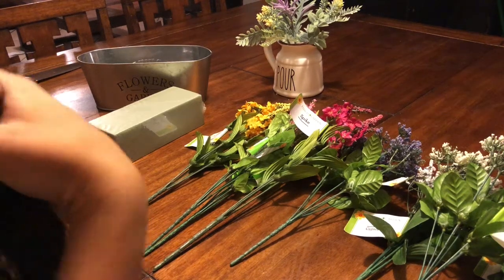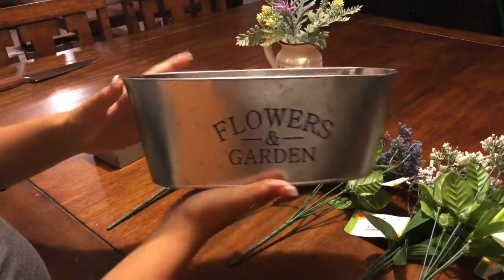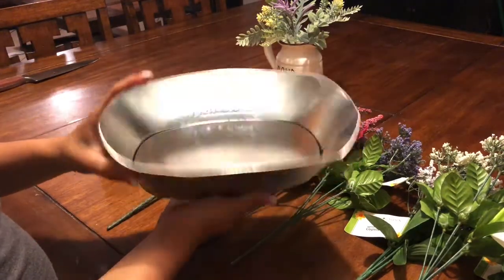Alright guys, so today I'm going to be showing you a DIY Dollar Tree Spring Decor. Super easy and super cute.